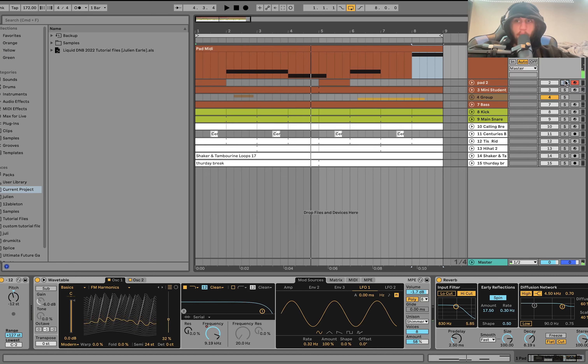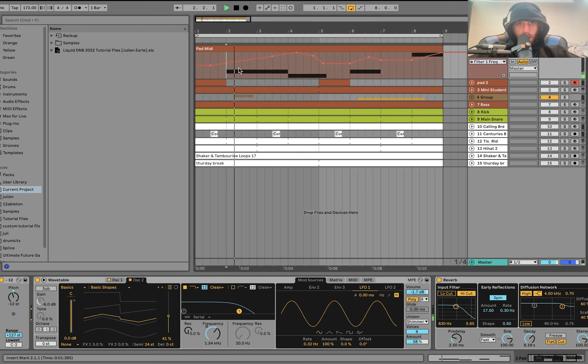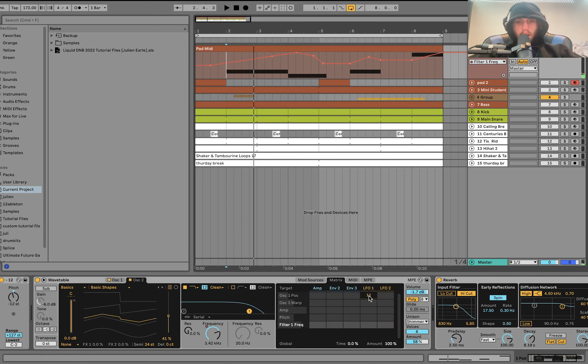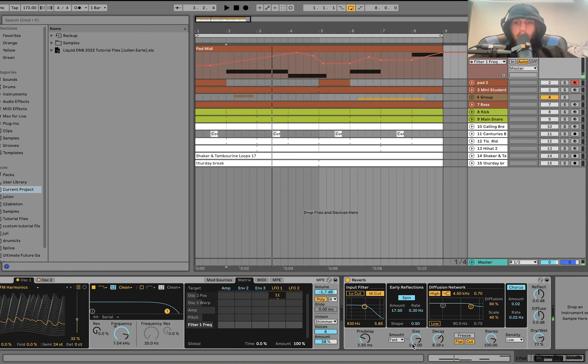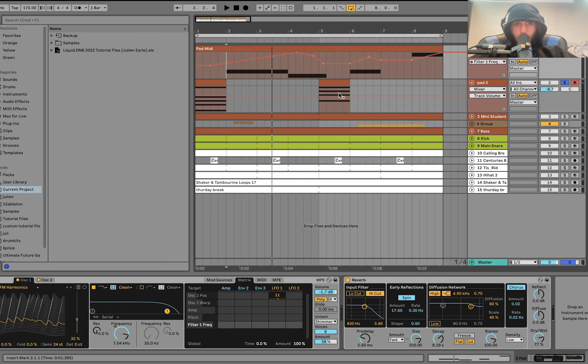That's really how you create beautiful liquid drum and bass. For the actual sound, it's made with Wavetable — FM harmonics plus a little bit of a triangle wave — and then we have a low-pass filter which I'm automating, so it's working together with the notes. There's also a bit of an LFO on the oscillator one position for slow movement, a bit of unison, and then some reverb.